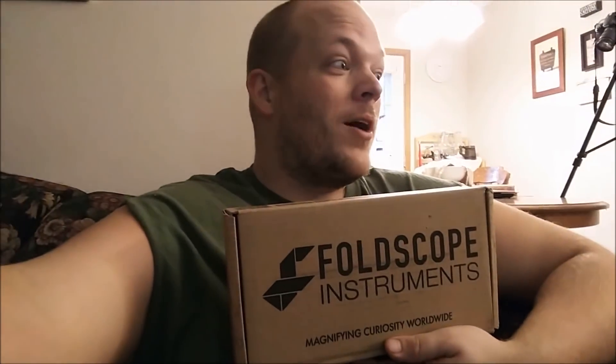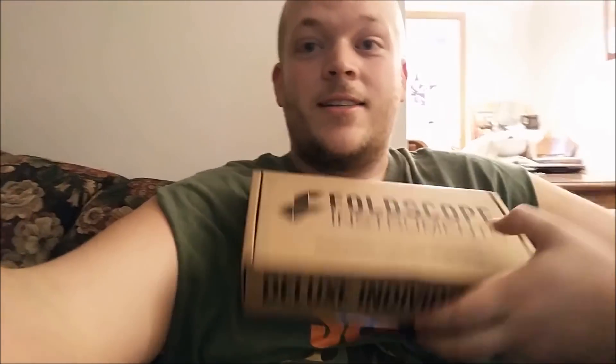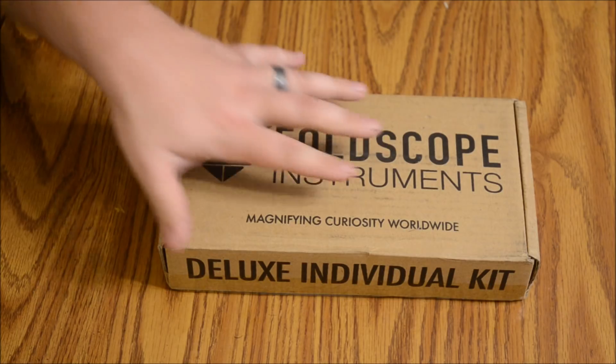Hey guys, so a while back I backed the Kickstarter for Foldscope, and I got the deluxe individual kit. I've been waiting very excitedly but patiently, and it just came today — so let's open it up and see what we got.